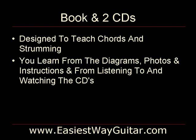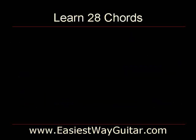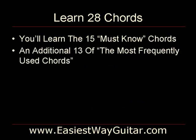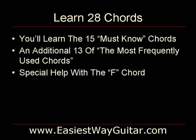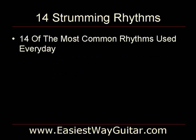The Easiest Way Guitar method is broken down into 14 step-by-step lessons. Each step teaches two chords and one rhythm. You will learn 28 chords beginning with the 15 must-know chords, and then you'll learn an additional 13 of the most frequently used chords. There is also special help with the F chord since it presents a challenge for most players. You will also learn 14 strumming rhythms — 14 of the most common strumming rhythms that are used every day.